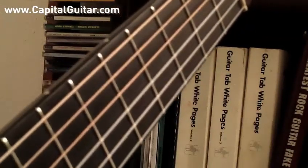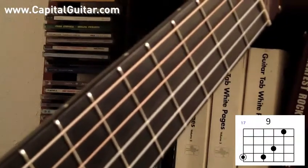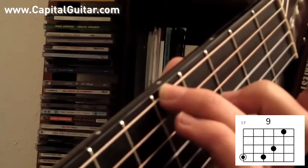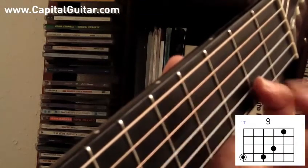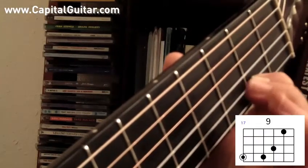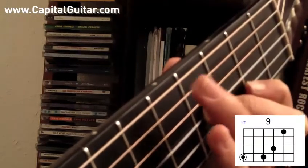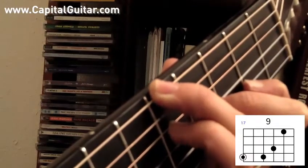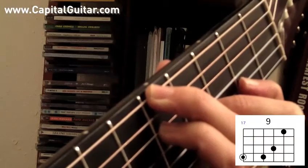Next we'll do a nice 9th chord that involves a little bit of a stretch, with the root note on the low E string. Let's come up to A — the 5th fret of the low E string — and we'll play A9. The 1st finger is on the 2nd fret of the B string, the middle finger is on the 4th fret of the G string, the ring finger is on the 5th fret of the low E string, and the pinky on the 5th fret of the D string. A9.